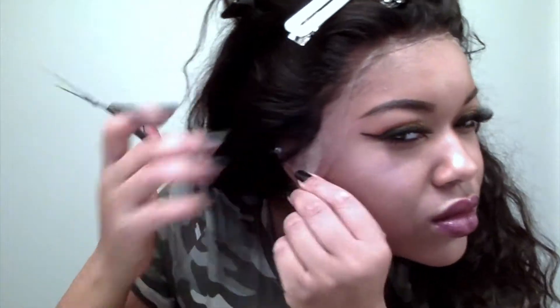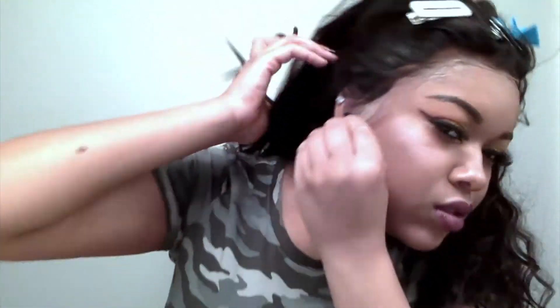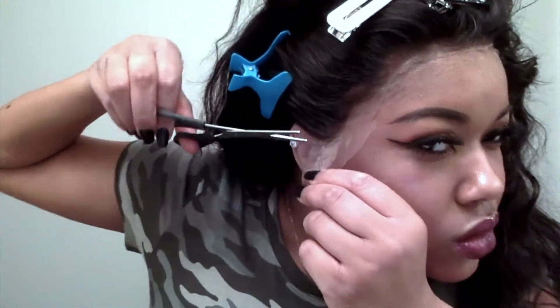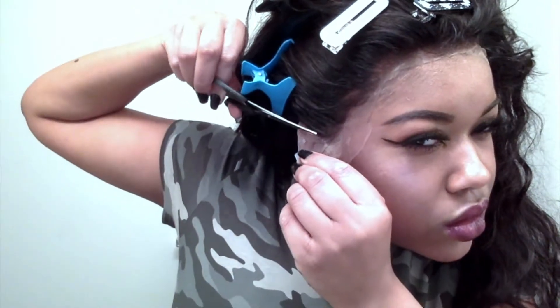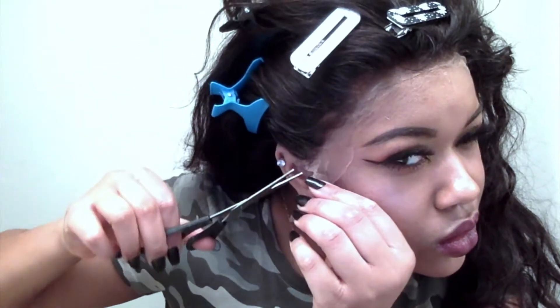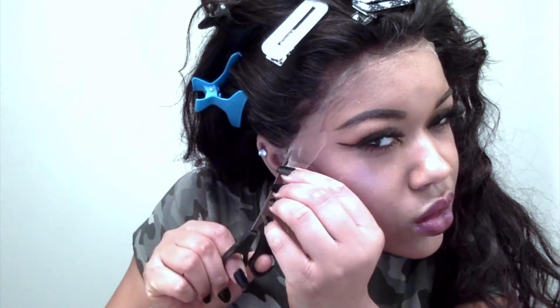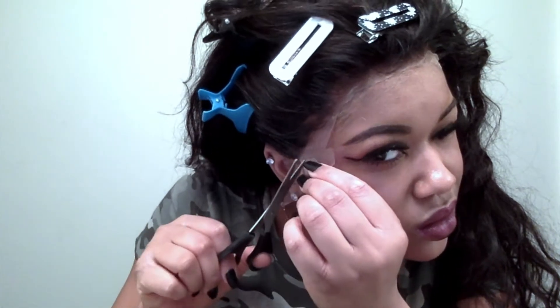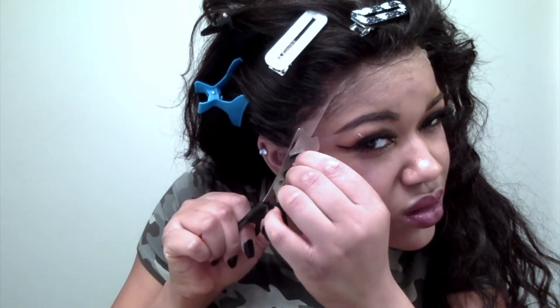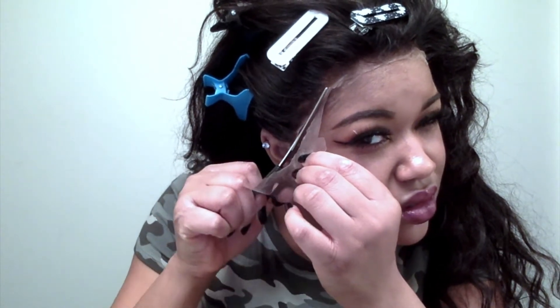Next we're going to cut the lace from around the ears. Make sure you get all the excess lace and hair from around your ears. I applied a wig for a girl back in January and she did not want me to cut any lace from around her ears — she walked out looking crazy. But hey, the customer's always right, so she just looked crazy, but my application was bomb.